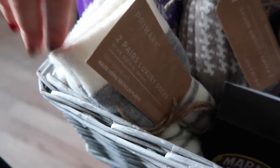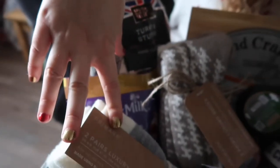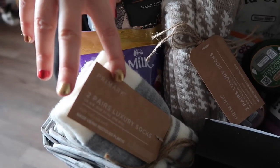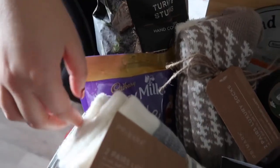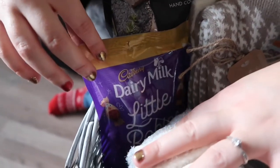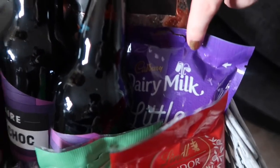Number one are some cosy socks. These are made with recycled plastic and they're infused with aloe apparently. So they'll be all nice and good for your feet. And then there's some Dairy Milk Robins — I think these are the Dime Bar ones and these are the plain Dairy Milk ones.